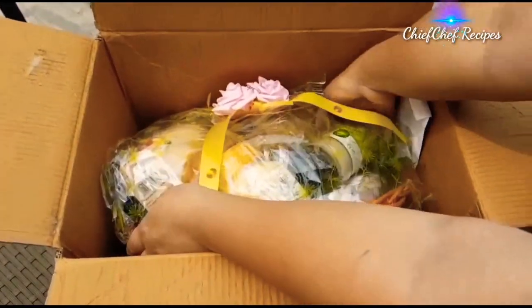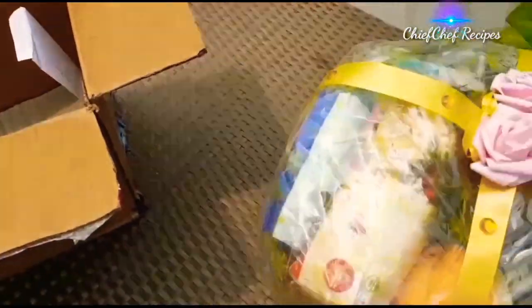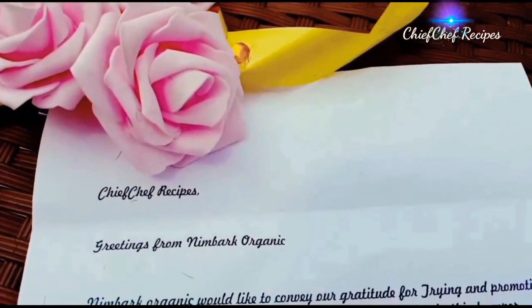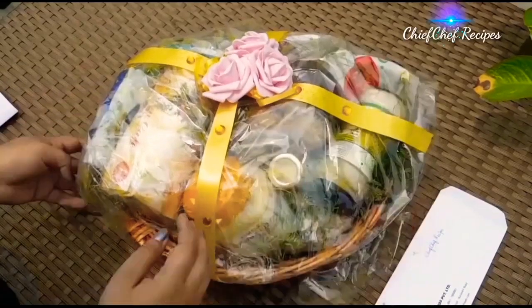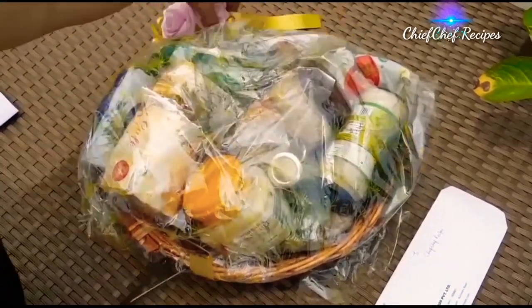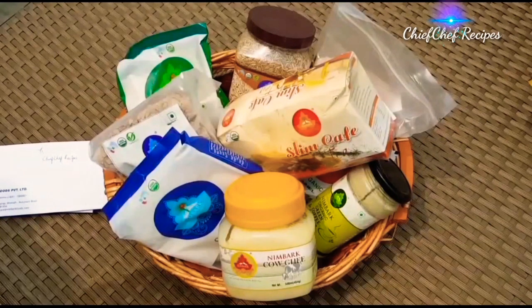Wow, amazing packaging. They have sent me this letter. All the Nimbark products are organically harvested and they firmly believe in providing the best quality to their customers. Let's open it now.